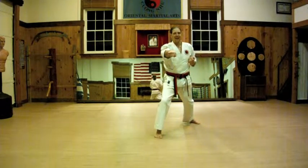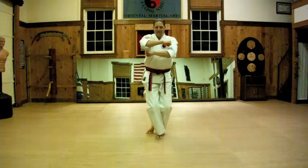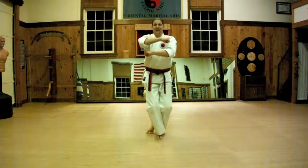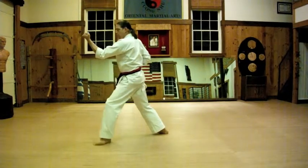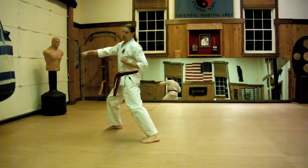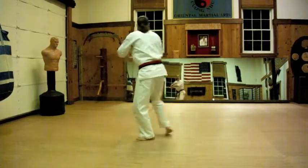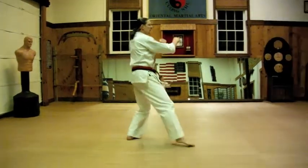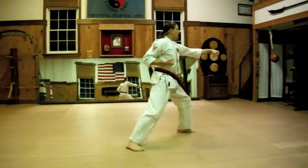Here's that pesky 270 again. X it up — only now the feet are only X, and the hands are going to make an equal sign. Then as I spin around, inner middle block. Open the front foot, step and punch. Remember to see-step when you're moving in forward stance. Look over the right shoulder — right hand, right foot. Look, turn, chamber. Block. Open the front foot, step and punch.